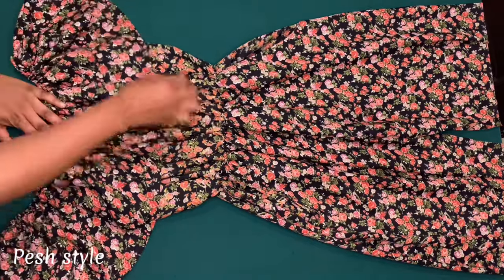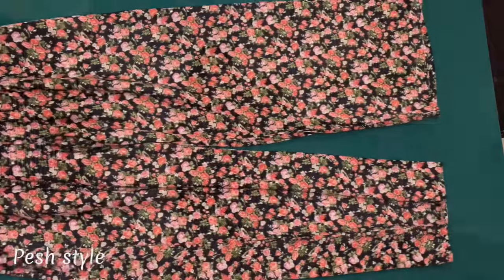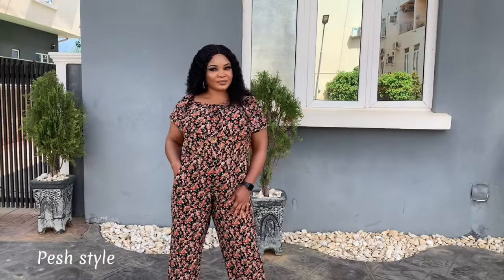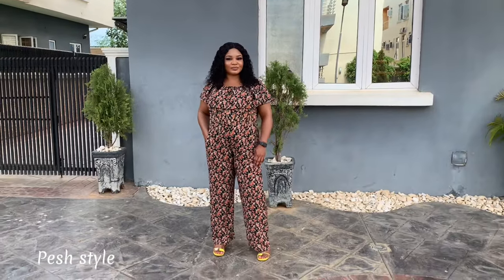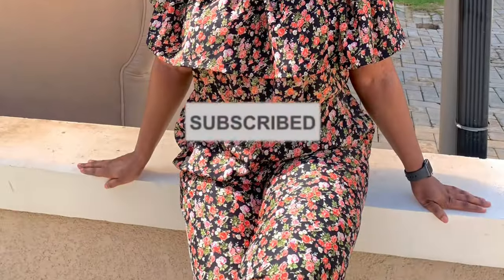Hi everyone and welcome back to my channel. My name is Patience and in today's video I am going to be sharing with you how I made this beautiful and easy off-shoulder cape jumpsuit with side pockets. Before we get started, kindly click the subscribe button. If you have done that, let's get into it.